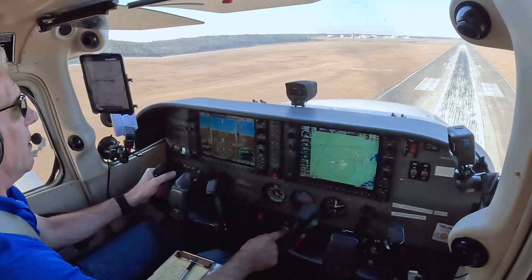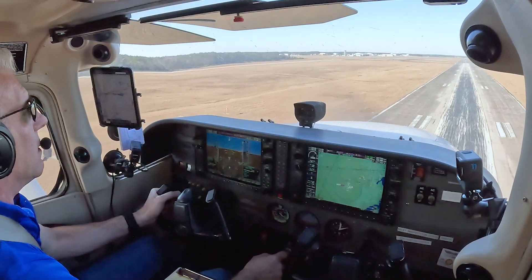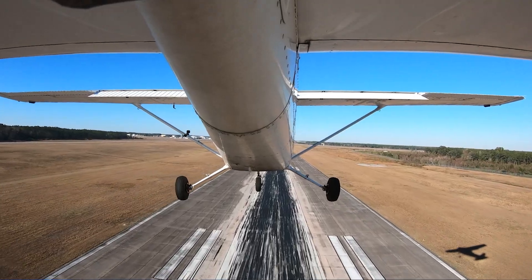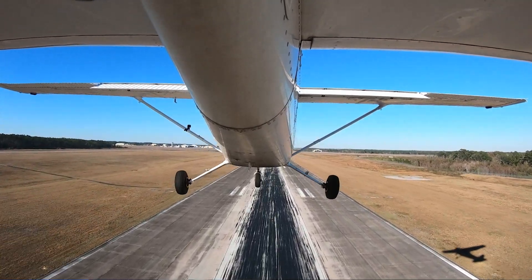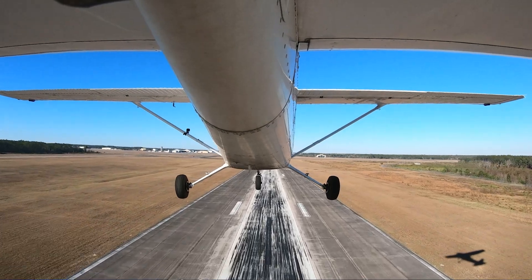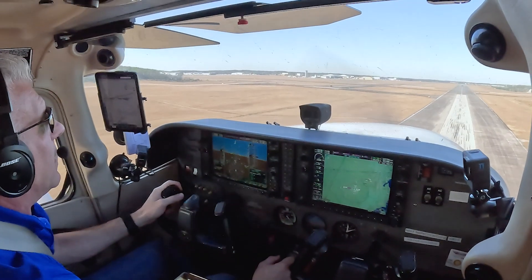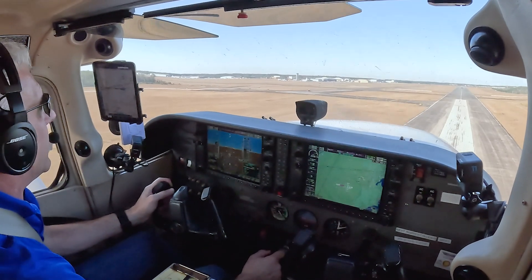Hold it at 200 feet. All right, flaps come up. So 182 Mike Alpha, you can climb as instructed, contact Jax departure. Have a good day. — Climb as instructed, contact Jax departure, 182 Mike Alpha. So long.